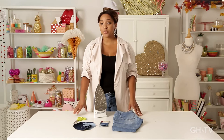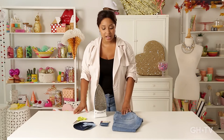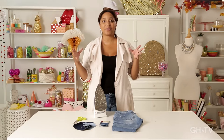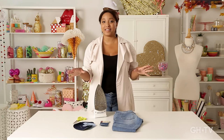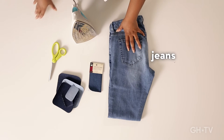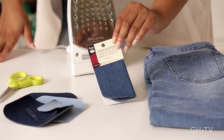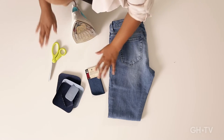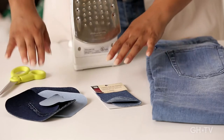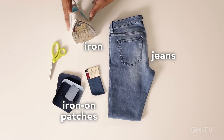Now for this project, we're going to patchwork our jeans as a way to add a little bit of color and texture to a boring old pair of jeans. Normally people use patchwork to cover up a hole, but this time we're really making it known that we're using it to create a little piece of artwork on our jeans. You're going to need a pair of jeans, these iron-on denim patches — you can pick them up at your local craft store, and I'd get a variety of different colors — you'll need an iron and scissors.